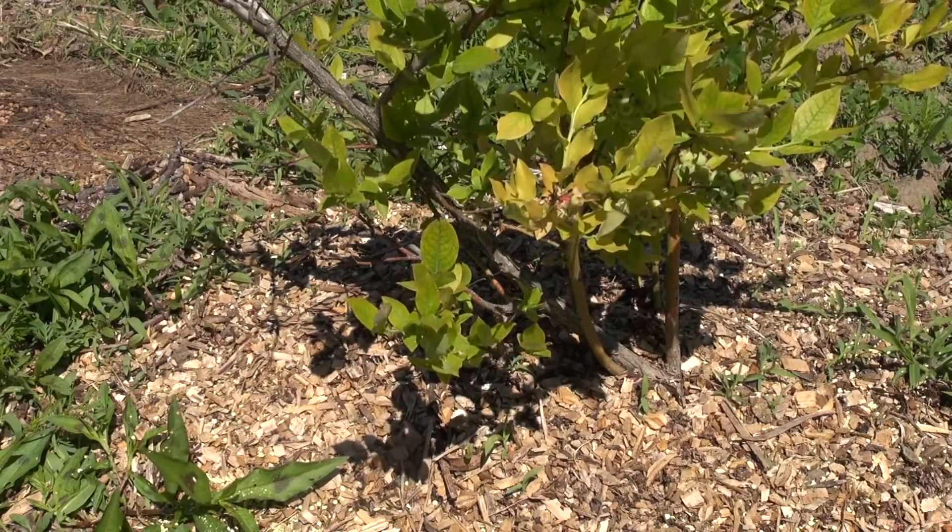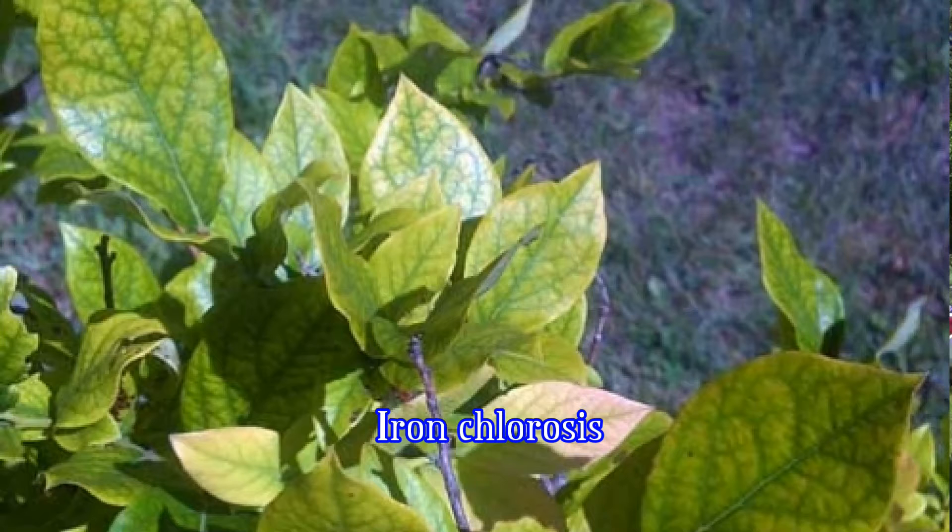Light green leaves may be due to lack of nitrogen, but when the leaves start to turn yellow with green veins, the plant is most likely suffering from an iron deficiency, which we call iron chlorosis. Even though there may be plenty of iron in the soil, the plants are not able to utilize it.